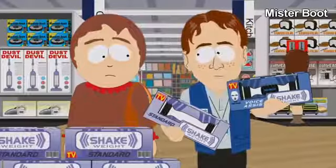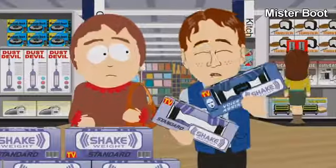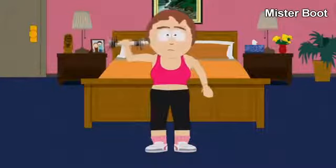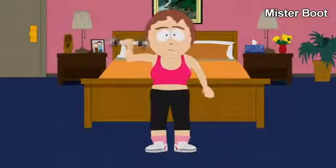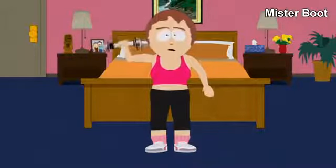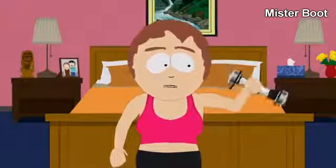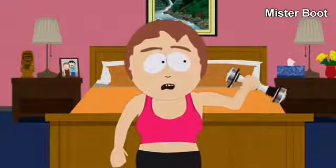Standard or voice assist model? Well, I don't know. I would definitely recommend the voice assist. It has recorded voice commands to help motivate you in your workout. You are doing excellent. Great work. Now switch arms. Wow. Good job.